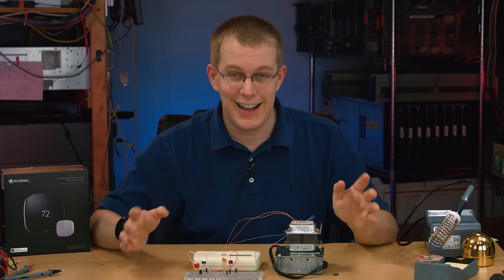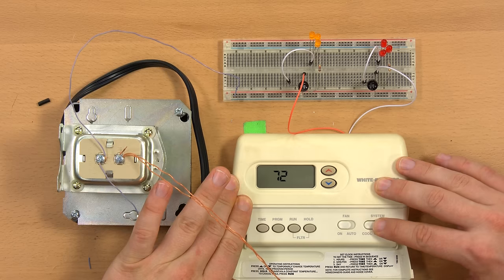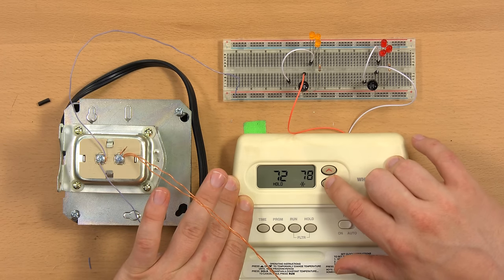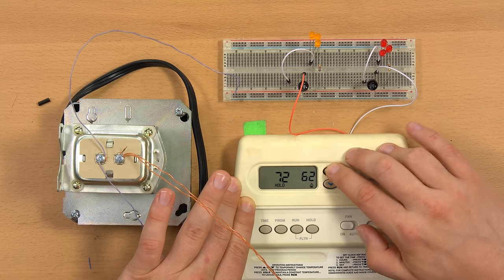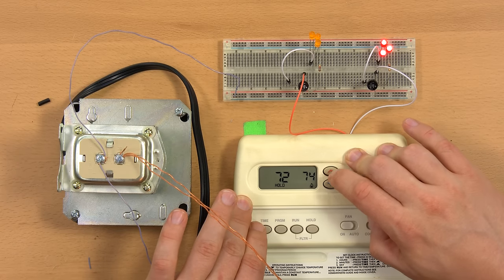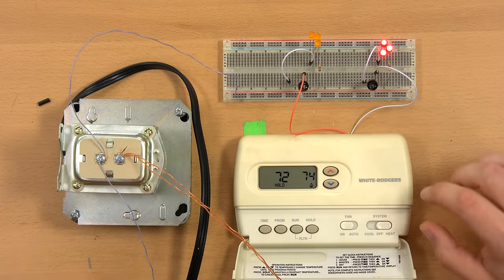The wiring looks really complicated but it's not. I'll turn this on — the thermostat comes on. If I set it to cool, the set point is 85 by default; if I bring this down below 72 it's going to want to turn the cooling system on — and the cooling system comes on. If I change it over to heat mode it defaults to 62; the thermometer reads 72, so if I turn it above 72 the heating system should come on — and it does. This thing's working like it should, which it wasn't when it was on my wall, which is weird.